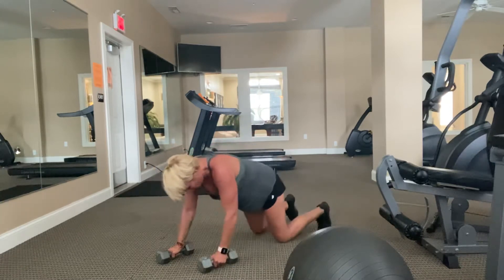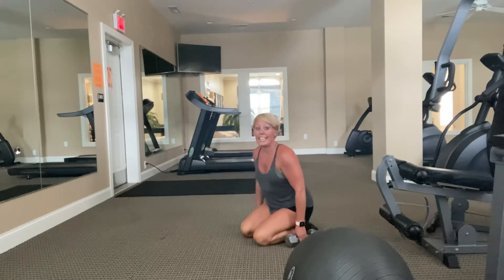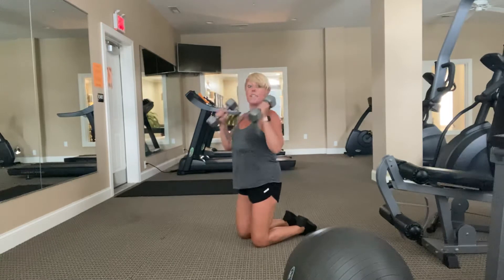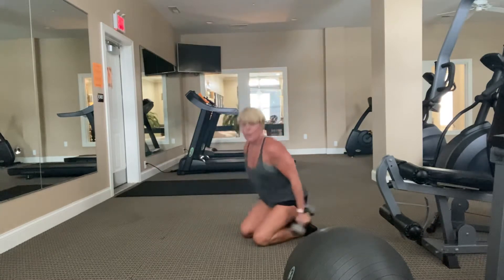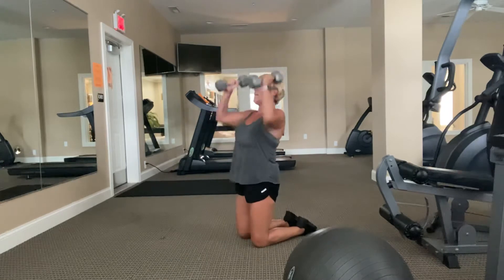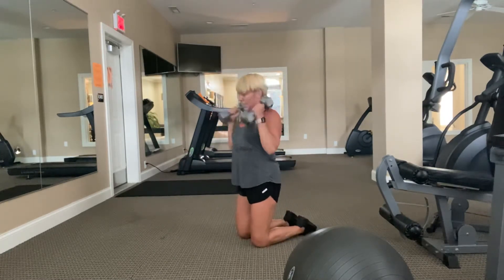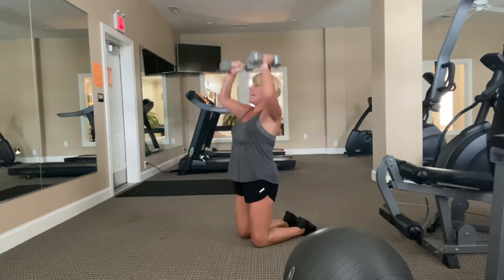Curl and press. Ready, and let's go. Curl tight then press high, elbows pointed down, and we go up. We don't want to take those arms too far away from our body. Ten, nine, eight, seven — two more. Four, three, two, and time.